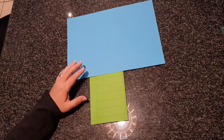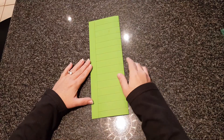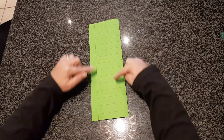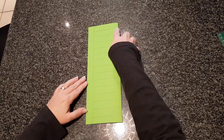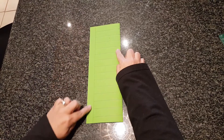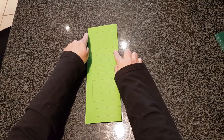We're first going to start with the green piece of paper. It's folded for you already and you can see your lines. You're now going to cut along each line, stopping at the black line over here. Remember, don't cut all the way through.